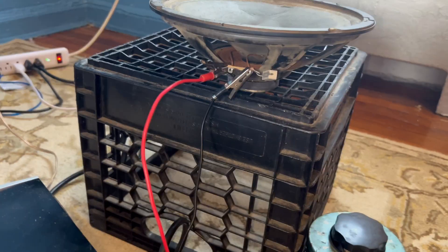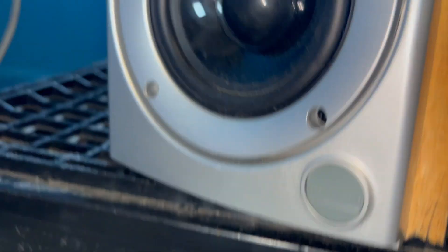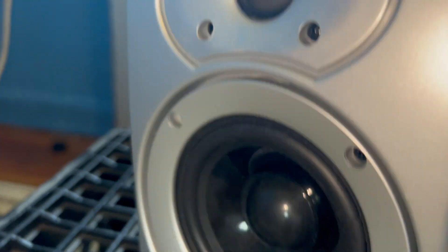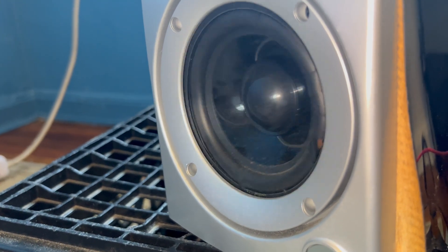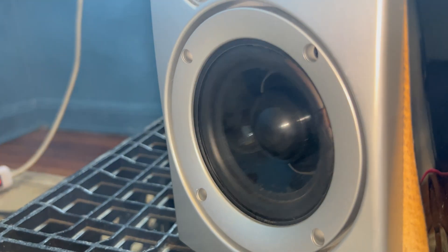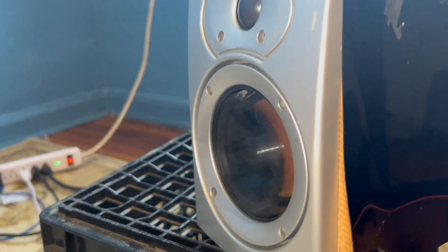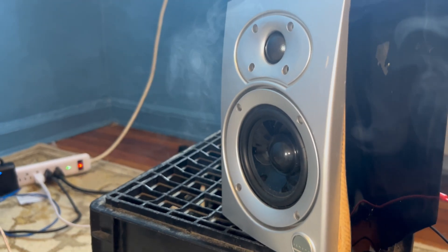These boxes — I don't know what that brand is. It looks charred — is it charred? It's ripped. I think it has a tweeter too. Look at that — it has some serious excursion. I can see the spider from here. The whole surround ripped off. And there's a tweeter. One more.